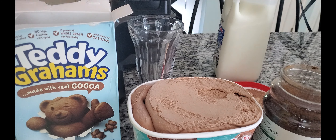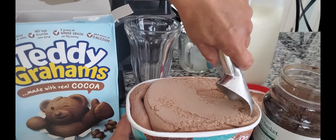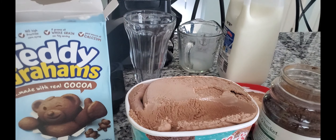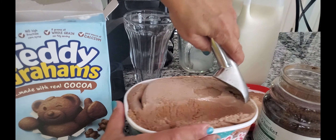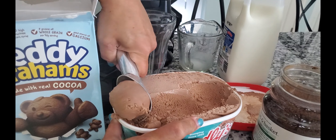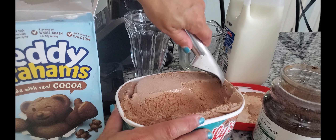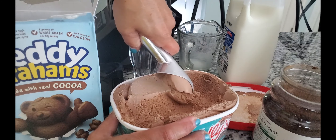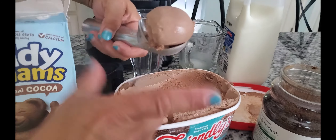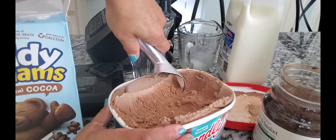One half cup of milk, and then chocolate ice cream. We're using classic chocolate, but you can use any kind of chocolate — you can have your own special twist. I love Moose Tracks ice cream, or even s'mores ice cream, or Rocky Road. This is a milkshake themed off of a bear. I did wash my hands before this, just so you know. Washy-washy, happy-happy.